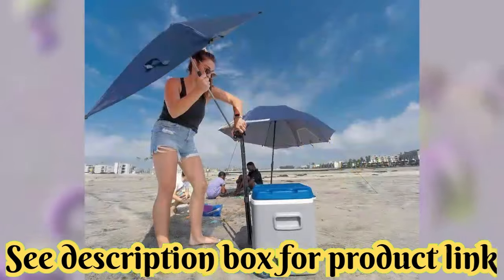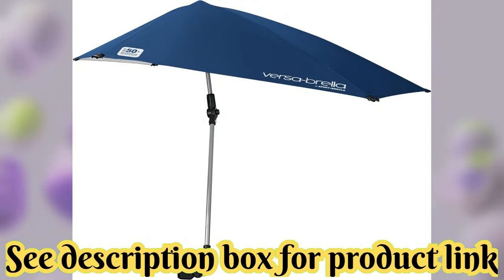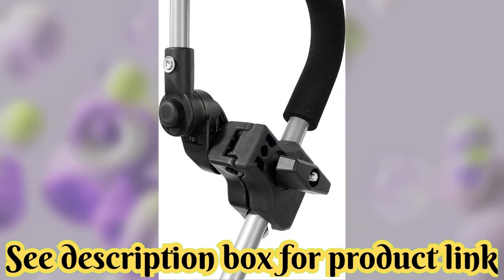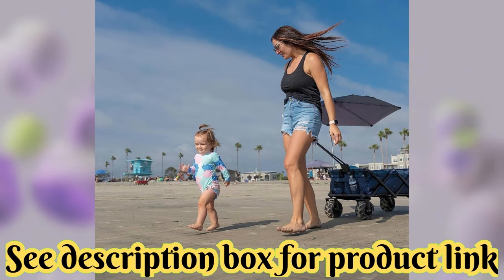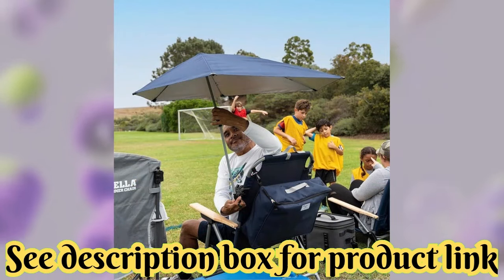Adjusts to any angle. The four-way, 360-degree swivel and two push-button hinges allow the Versabrella to be adjusted to any angle to block the sun. For easy transport and easy protection, the Versabrella conveniently folds into a compact carrying case, weighing only 1.8 pounds, so it can be taken anywhere.